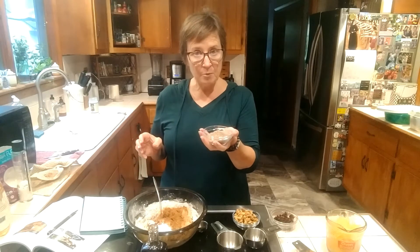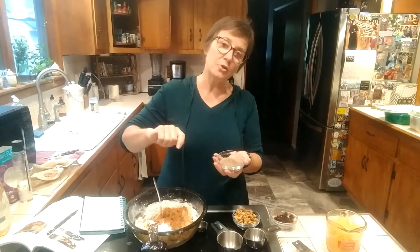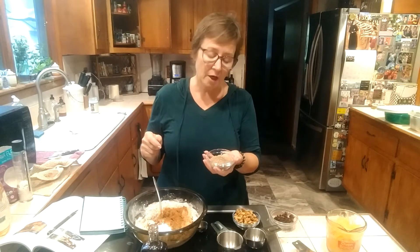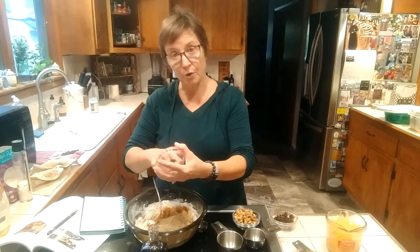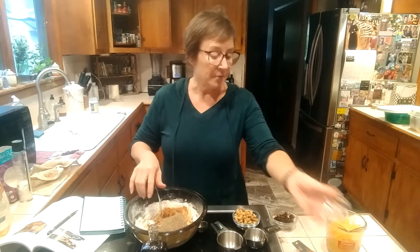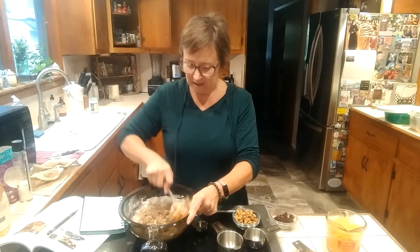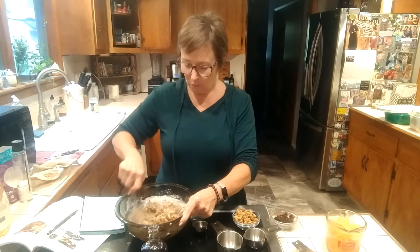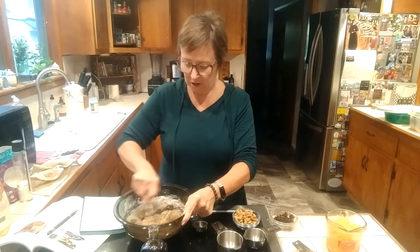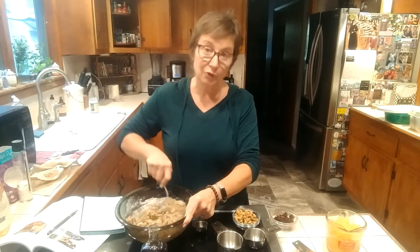This is one tablespoon of chia seed and one tablespoon of flax seed, both tossed into my coffee grinder, and they are good to go. That comes out to a quarter cup once it's been ground. I prefer to grind my own because pre-ground seeds tend to get rancid — they just don't hold up as well as whole chia or flax seed stored in the refrigerator.